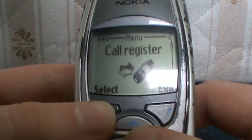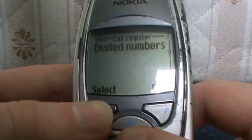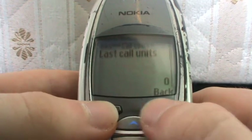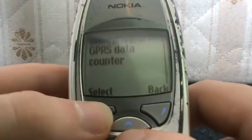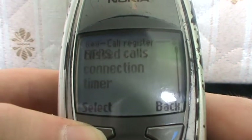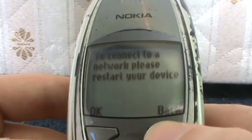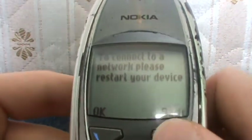Call Register, which is pretty much your call settings and call organisation: Missed Calls, Received Calls, Dialled Numbers, recent call lists, Call Duration which is call time, Call Costs, GPRS Data Counter — I'm not actually sure what that means — and GPRS Connection Timer. Yeah, that's just the thing that comes up in about two seconds if you haven't selected anything yet.